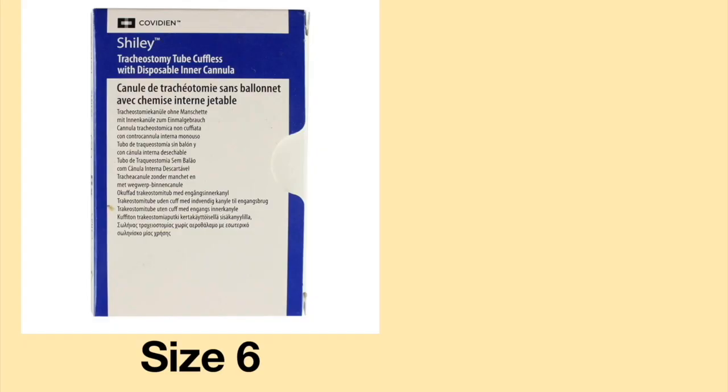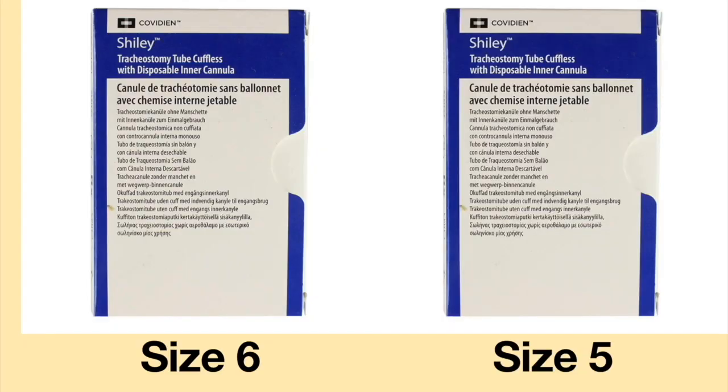An important item to have when doing a tracheostomy tube exchange is a tube which is one size smaller than the one currently in place. For example, if the person has a size 6, you should have a spare size 5. Please note, it is not ideal to leave the smaller size in place. Once the exchange is done, contact your durable medical equipment company or physician to inform them and get guidance on what should be done next.